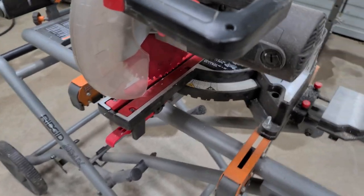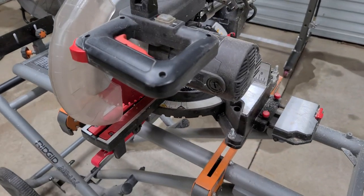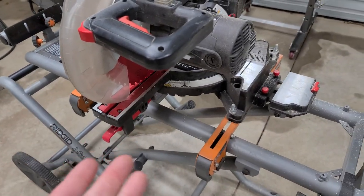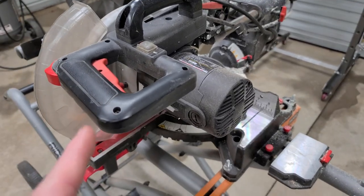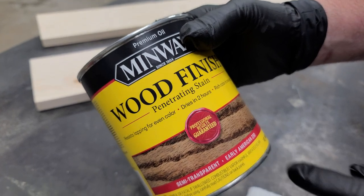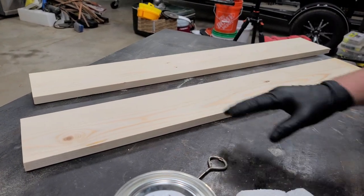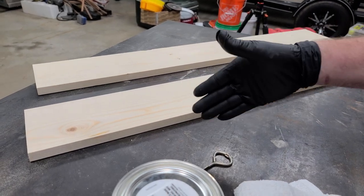If you ain't got a saw, don't limit yourself — you can use a hand saw, a jigsaw, or even a handheld circular saw. There's a lot of ways to cut wood. You don't have to have fancy equipment. I'm using Early American stain, and I'm gonna stain these with a rag. Then we'll probably scuff them up or something to make them look more antique.